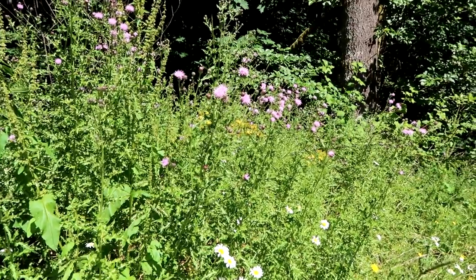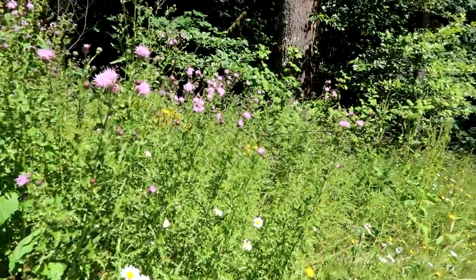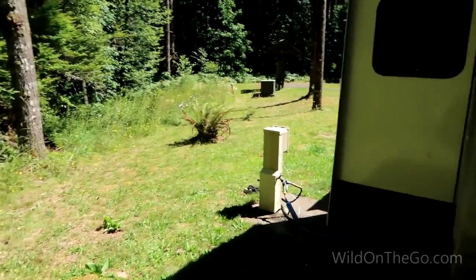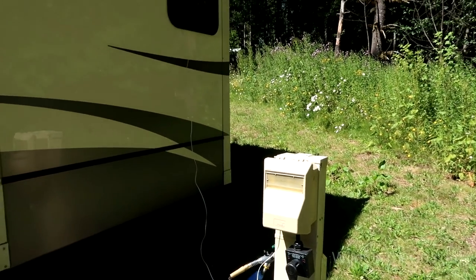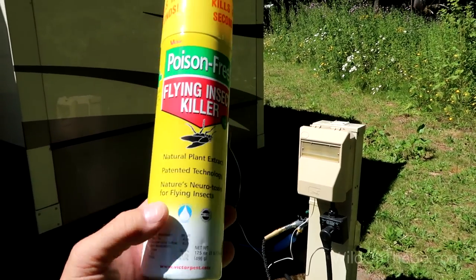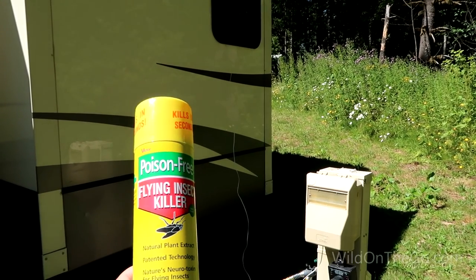I've been using an insect spray around the RV outside for quite a while to get rid of wasps and bees — sometimes they'll get into the pedestal and make a nest. I found a certain type of spray that works really well. It's essentially non-toxic to pets and humans to an extent, it's made from mint oil, it's said to be poison-free, and it works really well on wasps.